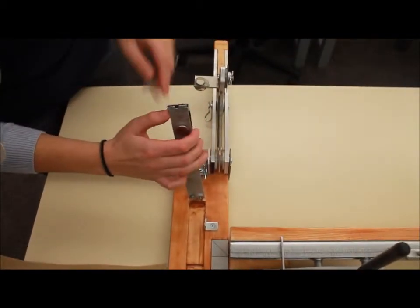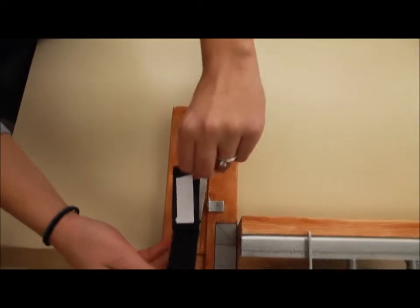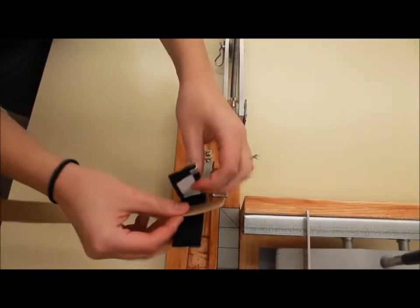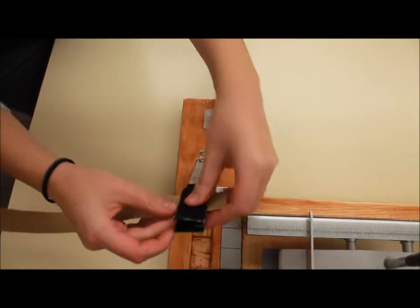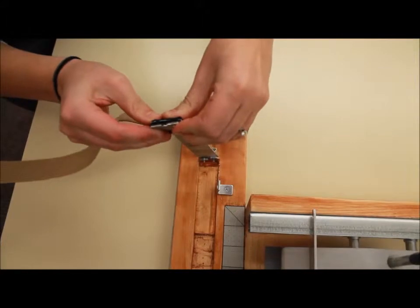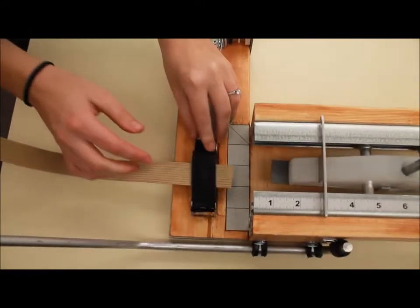To do that, push this tab over and then pull the elastic so that the Velcro disengages. Feel for the magnets on the top and the bottom and place the elastic right underneath it. Then push the slot back into its place and make sure it's all the way over. You can tell if it's all the way if it fits nicely in the groove.